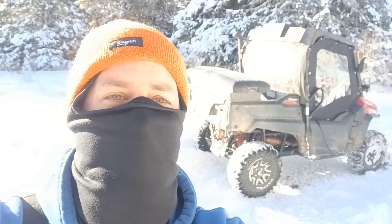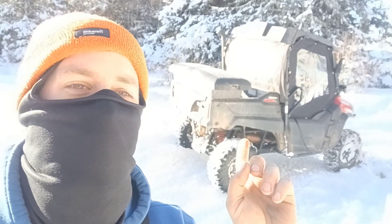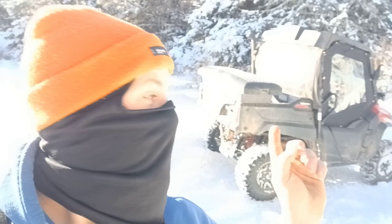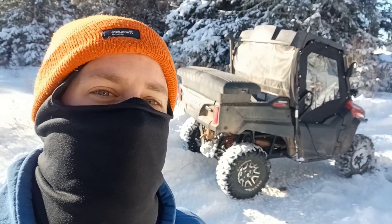Hey everybody, welcome back to 506 Subicide and ATV, sometimes snowmobile, but you won't catch me riding a snowmobile. Anyways, this is my 21 Pioneer 700, and today I want to be showing off the canvas panels that I've gotten from Shy Bull Fam.